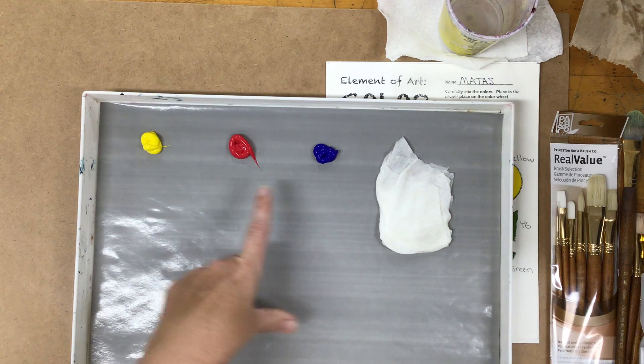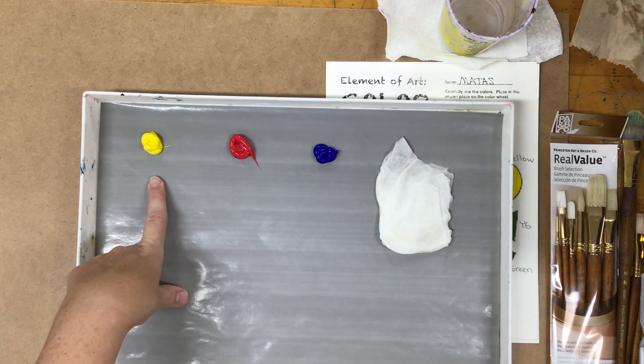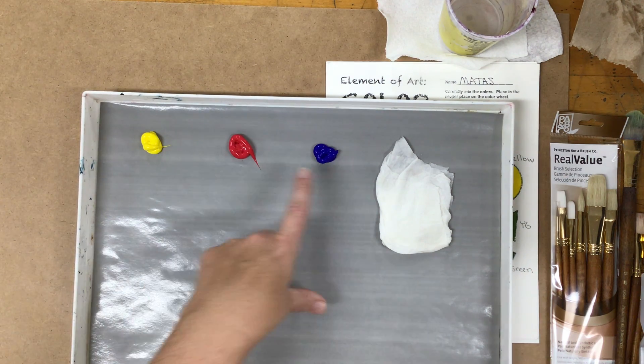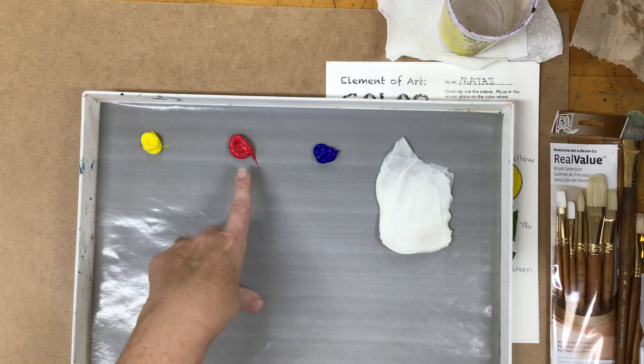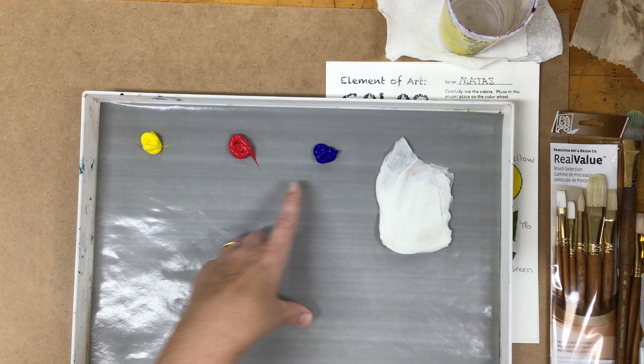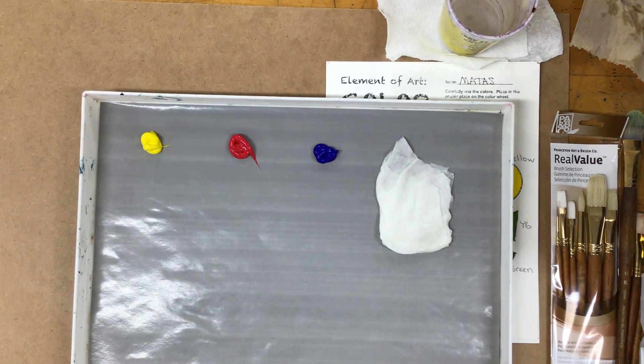We could swap out for Alizarin Crimson or a Cadmium Yellow and get a very similar effect. Different kinds of yellows and reds are going to make different kinds of oranges, and different reds and blues will make different kinds of violets. If a red has a lot of orange in it, sometimes the violet starts to look a little brown. But today we're just going to focus on mixing the color wheel.